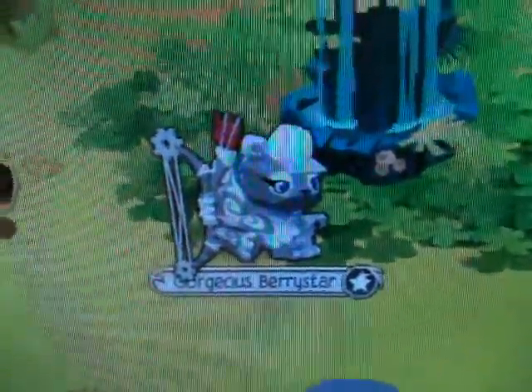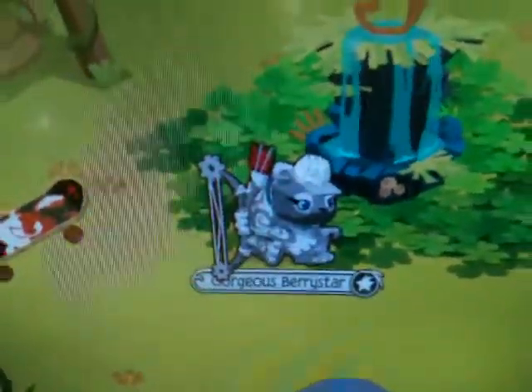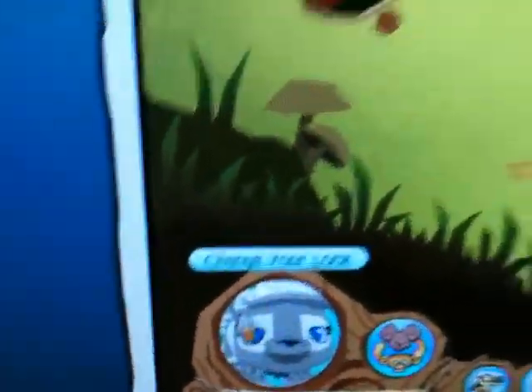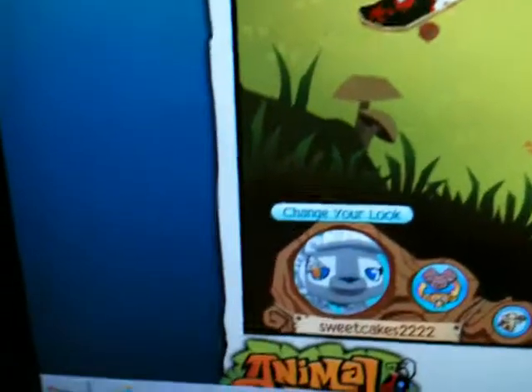Hi guys, Sweetcakes2222 here. I am going to show you guys how to make Five Nights at Freddy's — actual Freddy. I'm sorry, I don't have one of these items right now, but you can possibly use it, or you can do a different one.